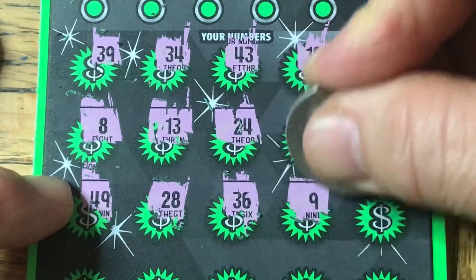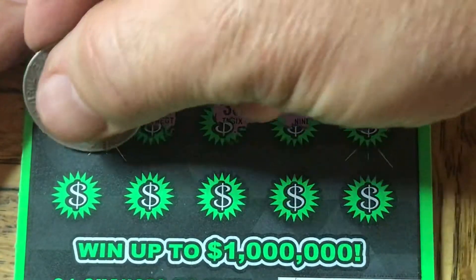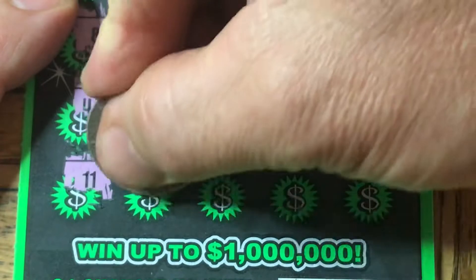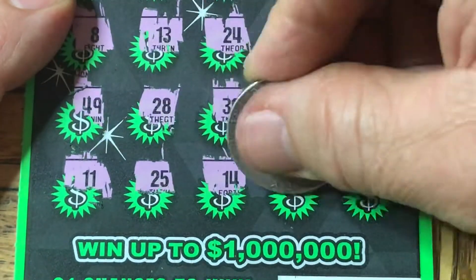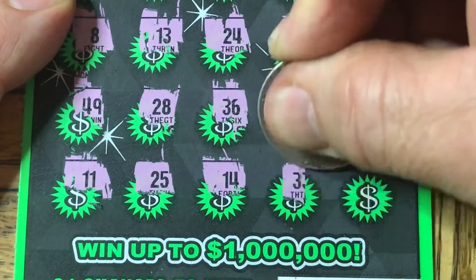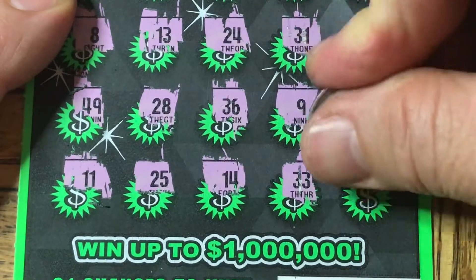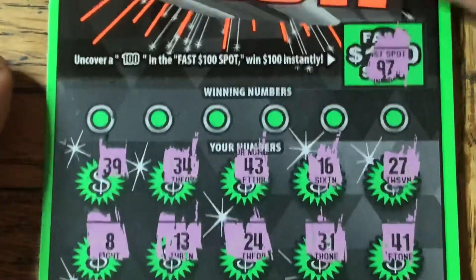$9, $29, $26. Let me move that up for you. I've got an $11, $25, $14. Looks like a $33 if you can read through the torn-up backing there. And $30, so no multiplier.